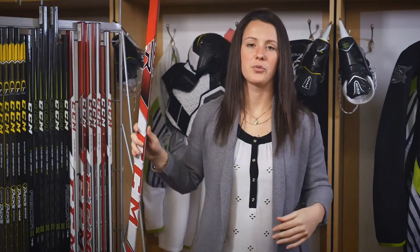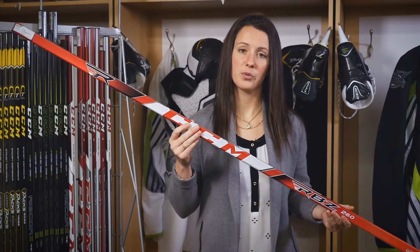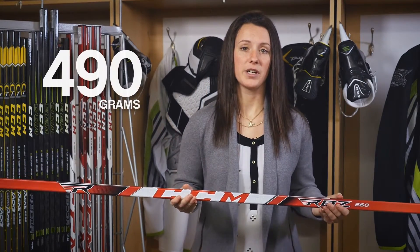The third price point, your RBZ260, brings the blade from the Stage 2. What you have is your Speed Blade 2 with free channels, which provides great COR. You also get that great custom kick point that's so important to RBZ. Another important point to notice is that it goes after the look of the top price point, which customers love. This stick comes in at 490 grams.